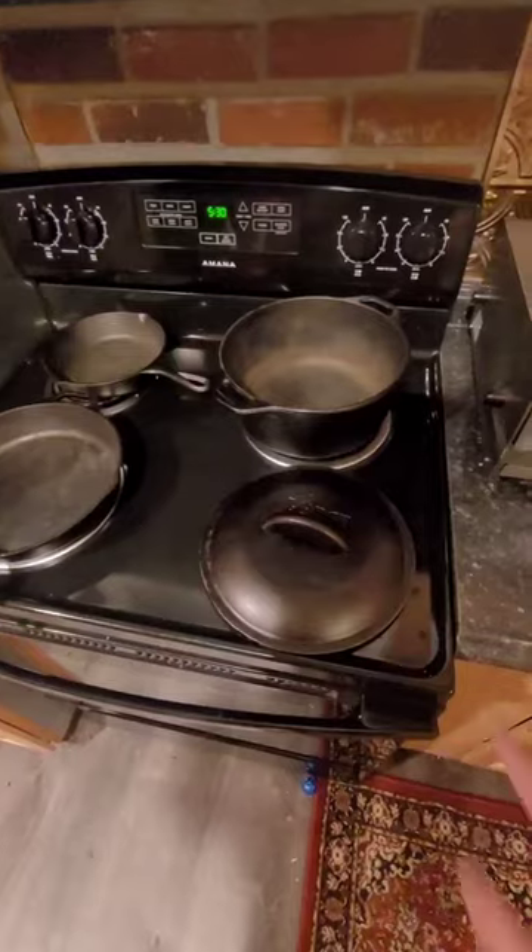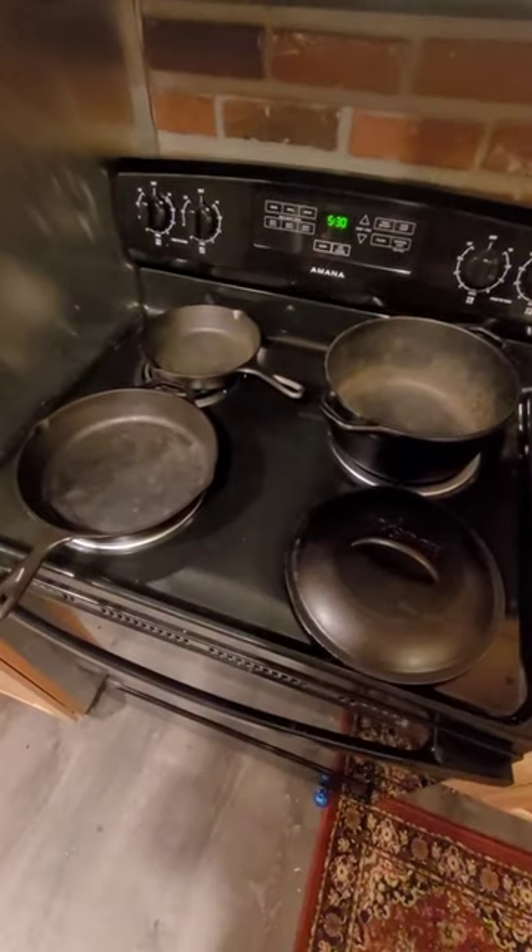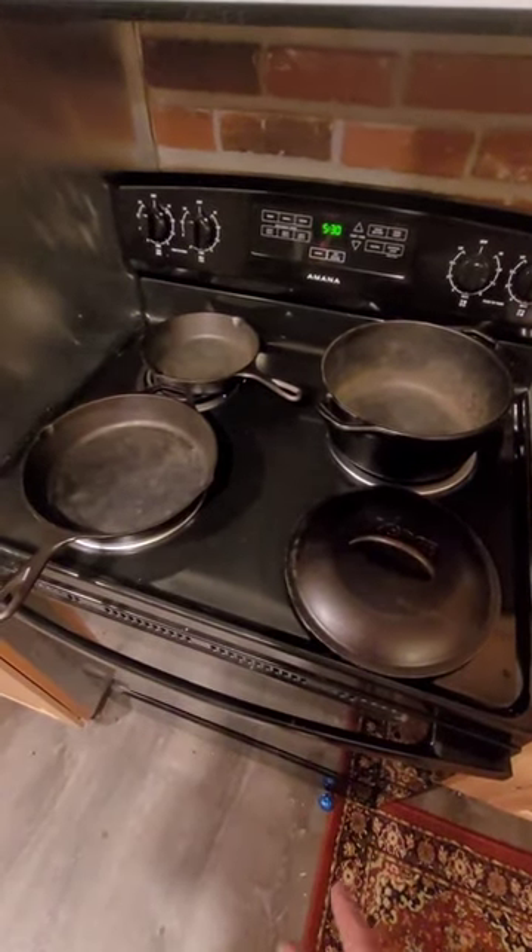All right, they're dry. These will start surface rusting very fast, so it's important to do the seasoning quickly.